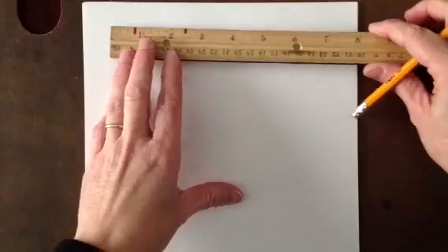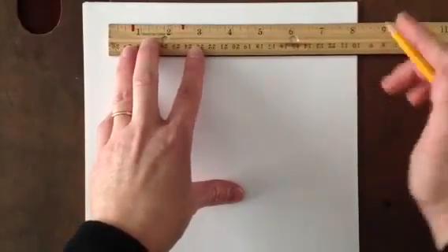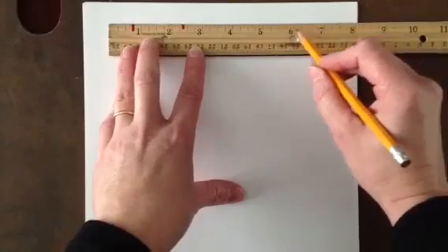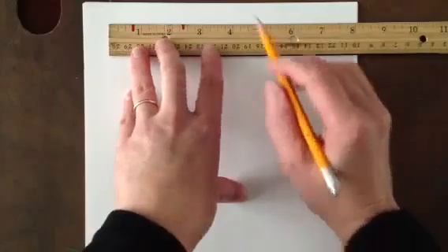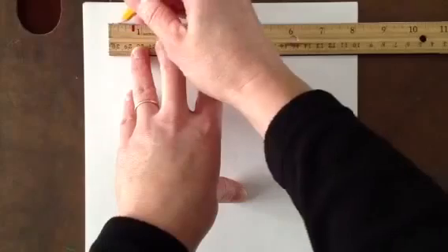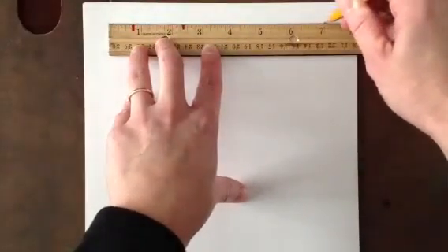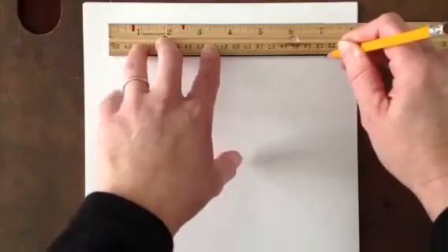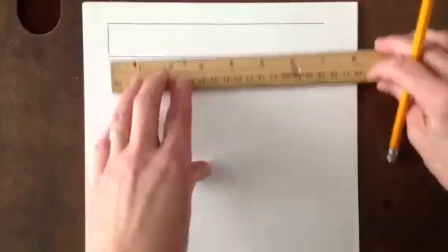I want to show you how to create a value scale and a gradation scale. First we're going to use our ruler at the top of our paper. I want your value scale to be 7 inches long and have 1 inch boxes. For the value scale you can use the width of the ruler. I'm going to start here and mark the end of the ruler, then come over to where it says 7 inches, come down underneath the 7 and come back. So I'm creating something that's the width of the ruler.